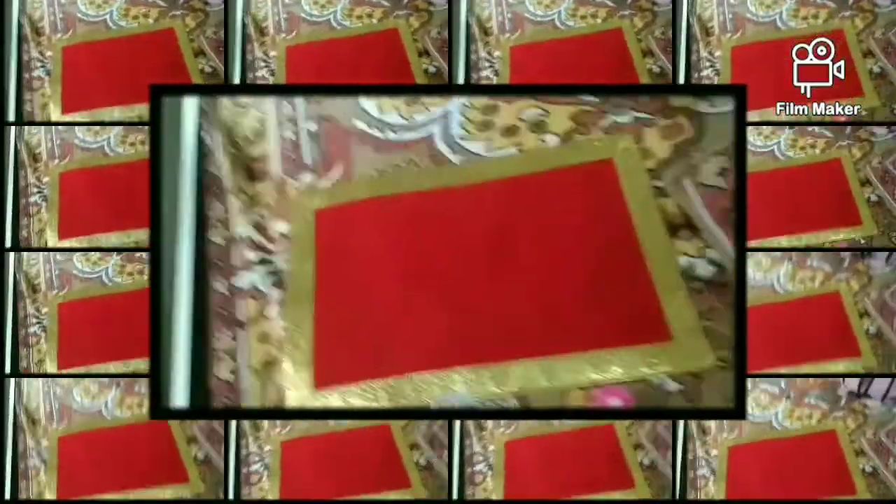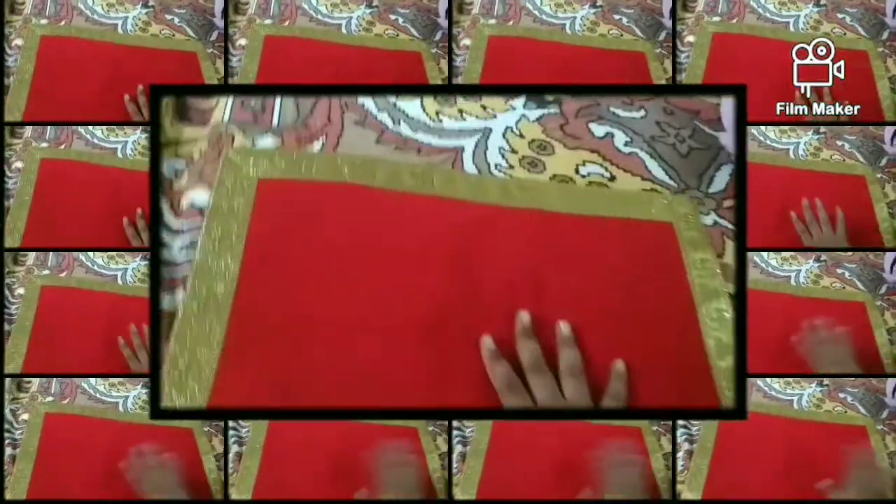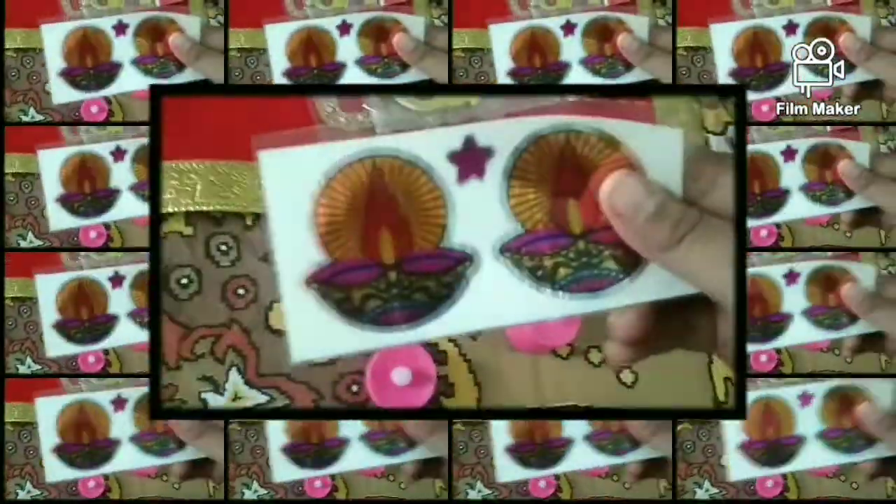I'll show you what I'm going to do. First, I'm going to put a red color on this for the god. I'm going to put glitter for Rangoli. I'm going to put a Swastik sticker and a Shubh Labh sticker. And one is a tower sticker. And two candles I am going to put.